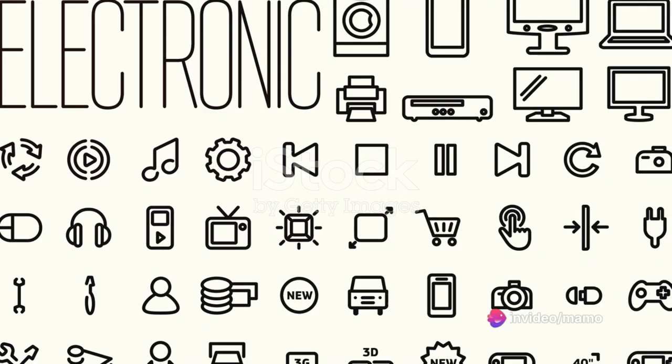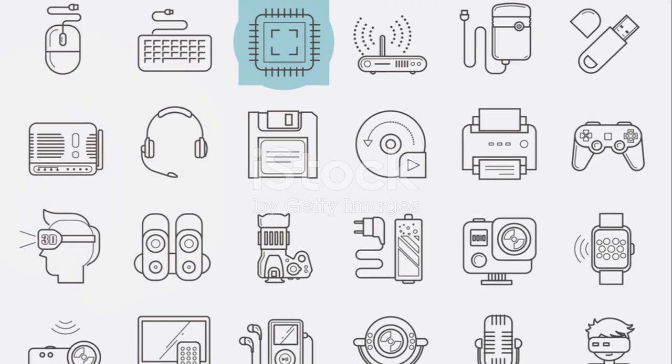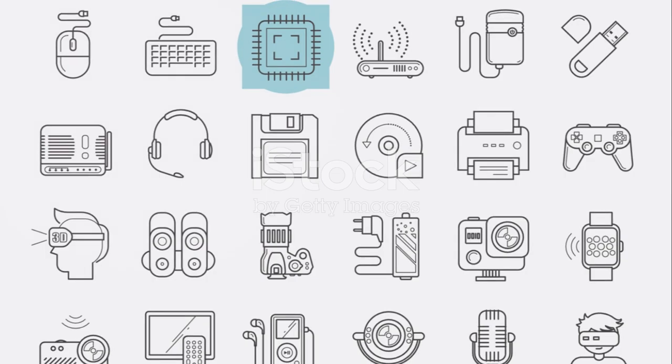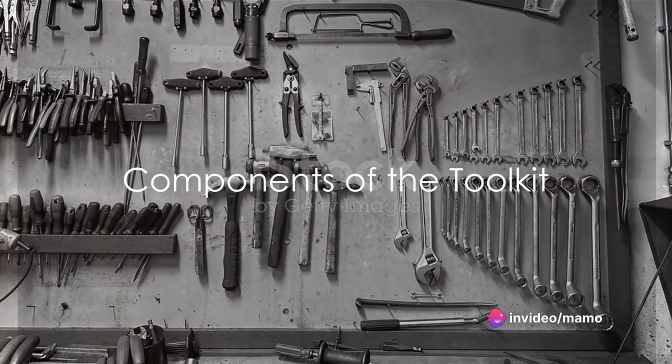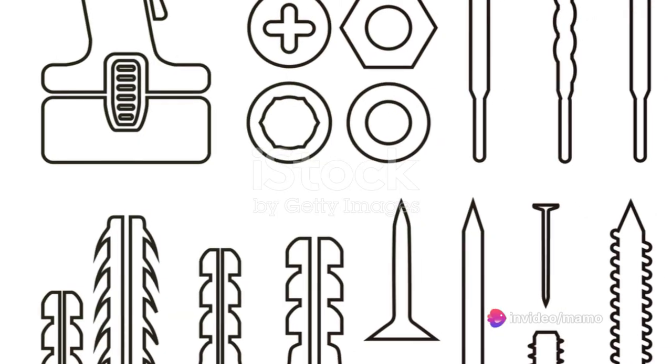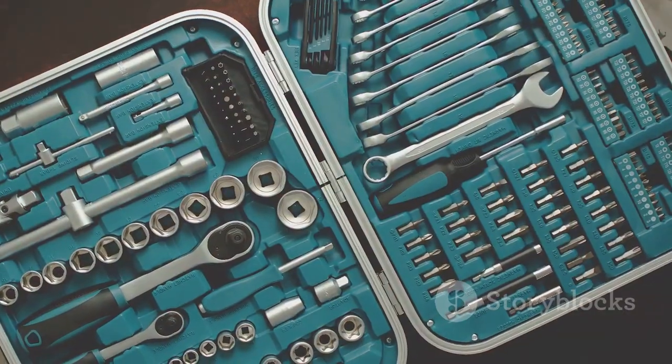This toolkit, designed to work with devices ranging from iPhones and MacBooks to game consoles like PS4, Xbox, and Nintendo, is an embodiment of versatility. Imagine having a single toolkit that can cater to every electronic device in your possession. That's the promise of the Strabito Electronics Precision Screwdriver Set.